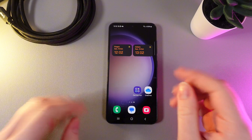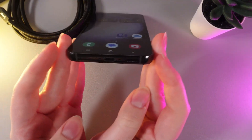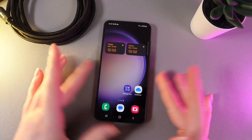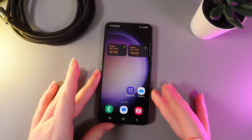The third thing you can try is to clean the charging port. Some dust can get into the port, and it will be hard to use fast charging when something is blocking the connection.